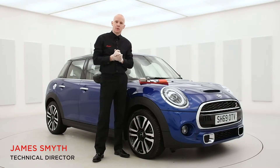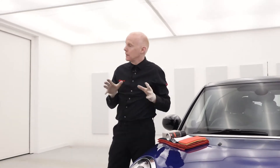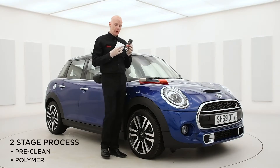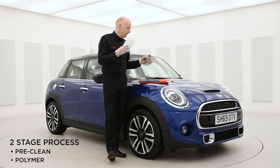Hi, I'm James Smyth, Technical Director of Superguard, and I'm here to demonstrate our heat resistant polymer treatment. Our treatment is made up of two different stages: our chemical pre-clean and our polymer sealant.